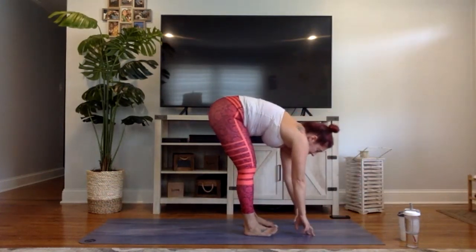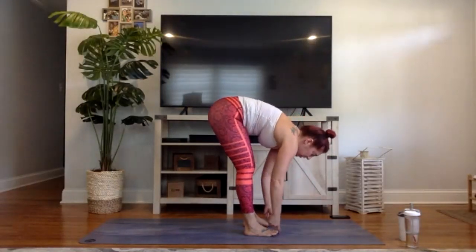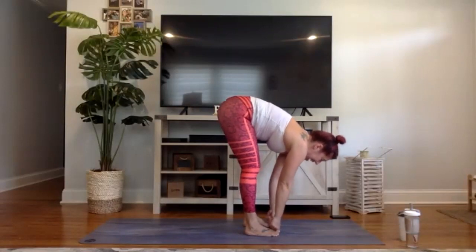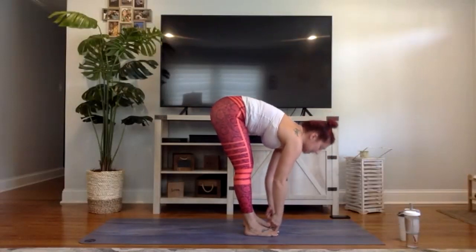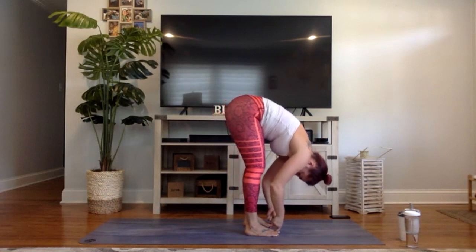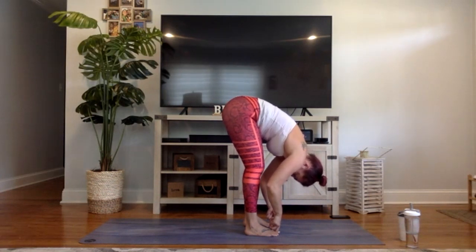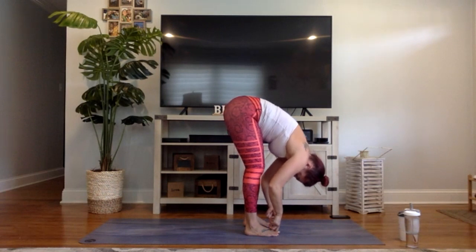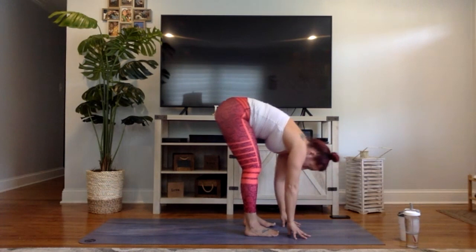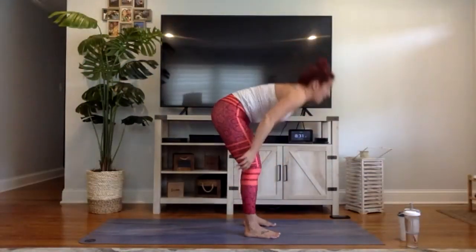We want to see all your variations. Feet are six inches apart, take your peace fingers and hook them around your big toes. Inhale halfway lift, exhale fold forward. Elbows go towards the back of the mat — actively pulling, stretching out those hamstrings. One more breath, exhale let it go. Drop your hands to the earth, feet six inches apart, inhale halfway lift, exhale fold forward, have a seat. We're going to do another ten squats.